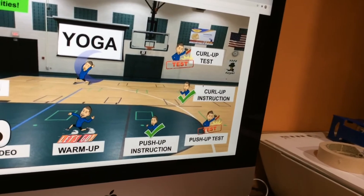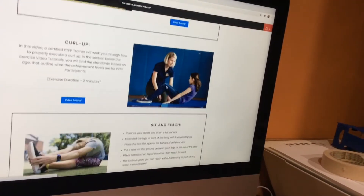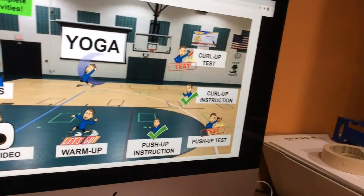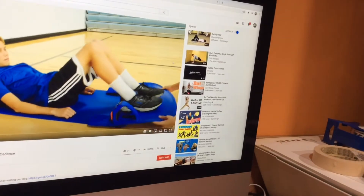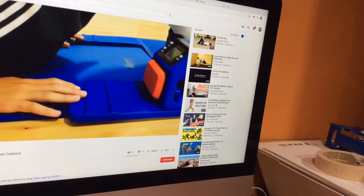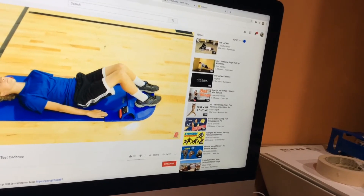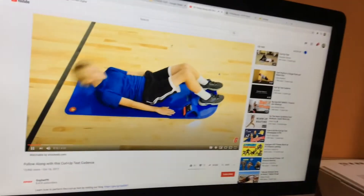Take a little break. Head over to the curl-up instruction — it's going to take you to the same exact page as the push-up instruction. You're going to need to scroll a little further down the page to the curl-up and watch the curl-up video. Go back and then perform your curl-up test, doing the best you can to perform as many curl-ups as you can. When you finish, write down your score.